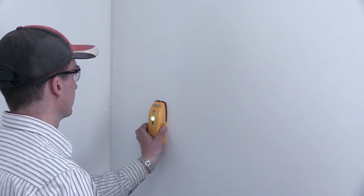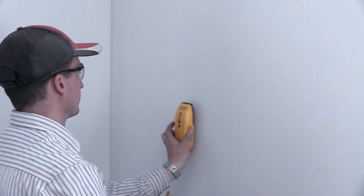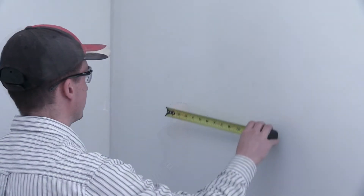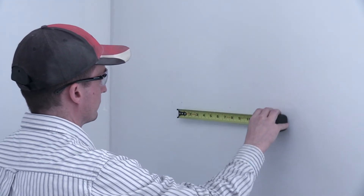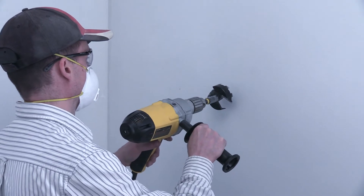Use a stud finder to mark both sides of a stud. Pay attention to hazards in the wall, such as nails, screws, and electrical wires. Then mark roughly the center of the cavity from the stud, here being 7 to 8 inches from the stud edge. You'll drill out a 3-inch hole to insert the wall hose. Once your location is marked, drill out the hole.